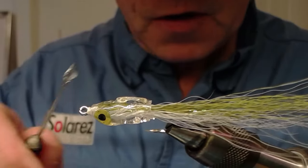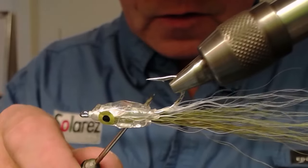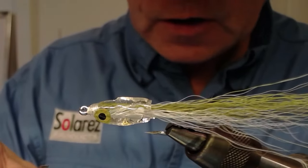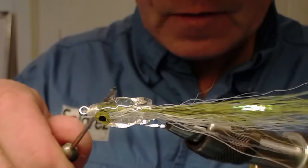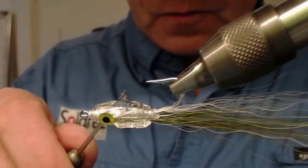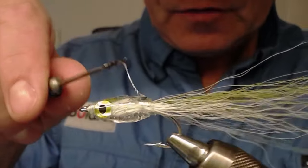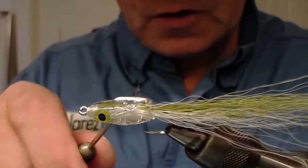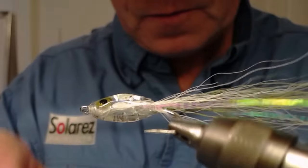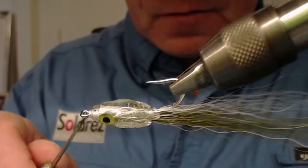This is just a demonstration video of this method. Of course I could have made this fly a lot nicer, but it will fish, I can assure you. This saves a lot of glue. It will be very nice, and after I've finished putting all this glue onto this body, I'm going to put it on a drying wheel and it will cure in a matter of hours.